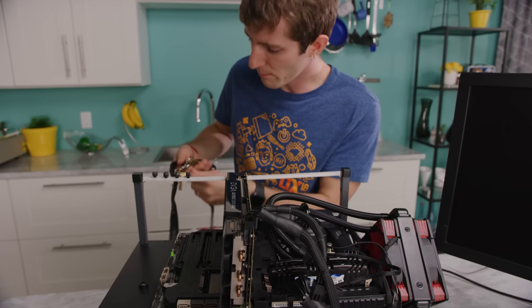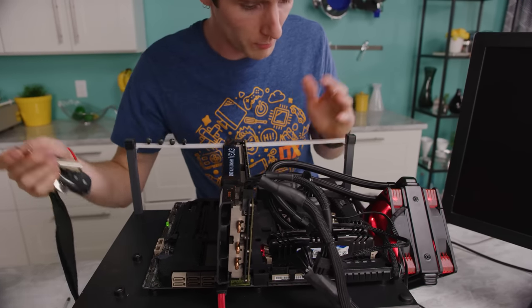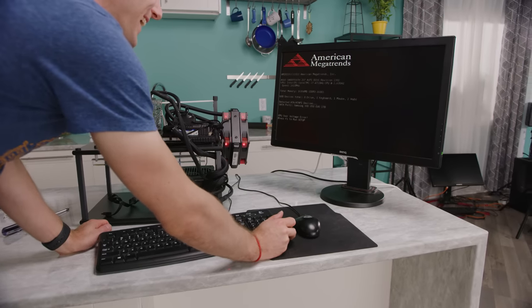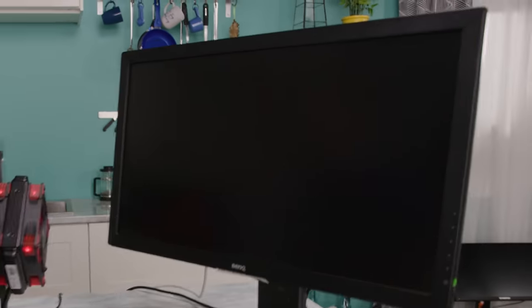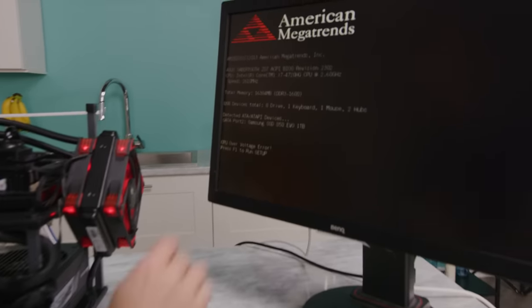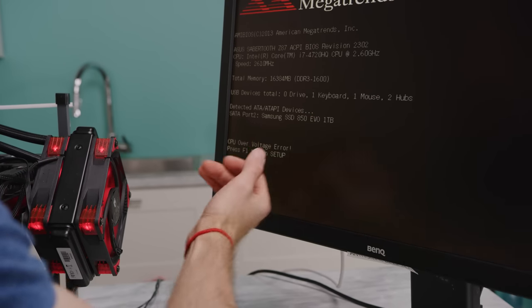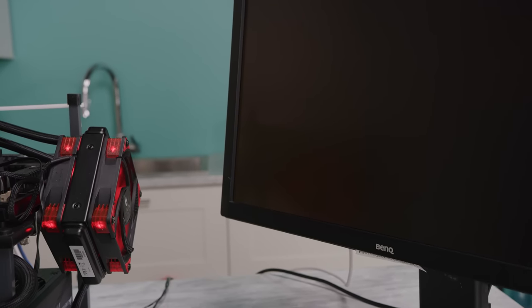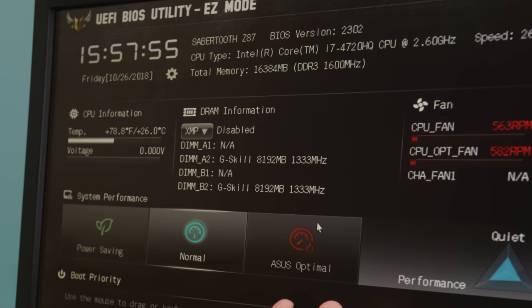We have the one board left from this generation that doesn't have stupid onboard power switches. It actually detects it — Core i7-4720HQ, 16 gigs RAM, our SSD is working. Press F1 to run setup. Wow, that was painless. 26 degree temperatures — that looks fine. Voltage zero — that looks less fine.